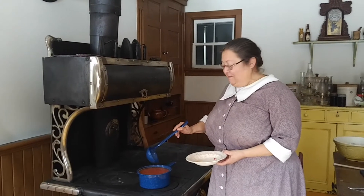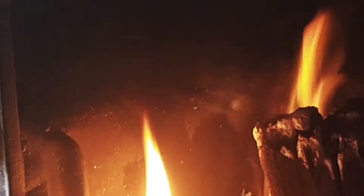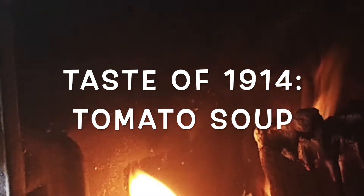The soup has warmed up and it's ready to try. It cooks up really fast and is delicious. Add whatever other seasonings you want, chop up the tomatoes more finely if you want — this is a soup you can play with. But you can have a taste of 1914 no matter what. Enjoy, and take care.